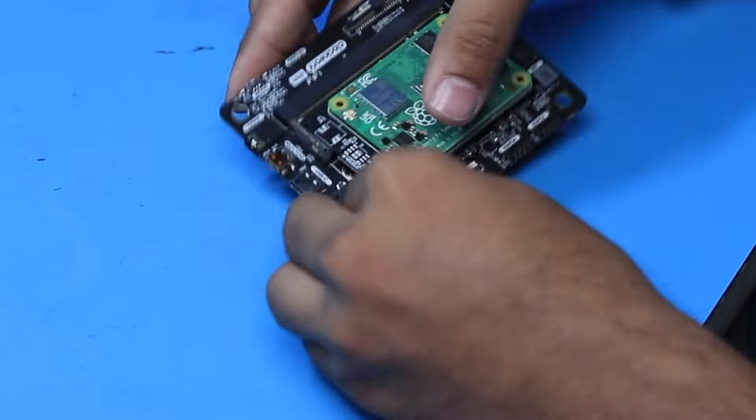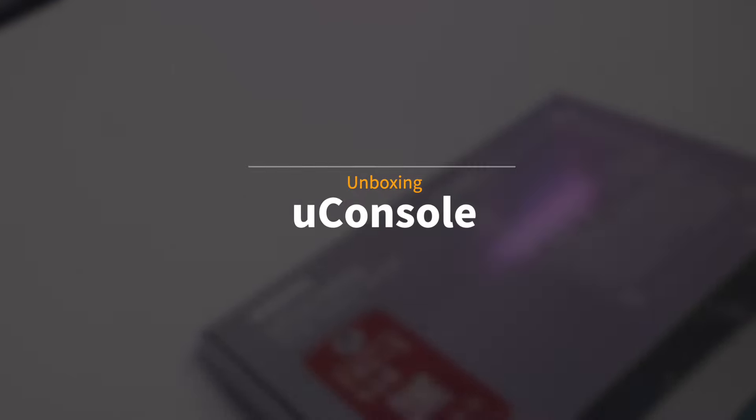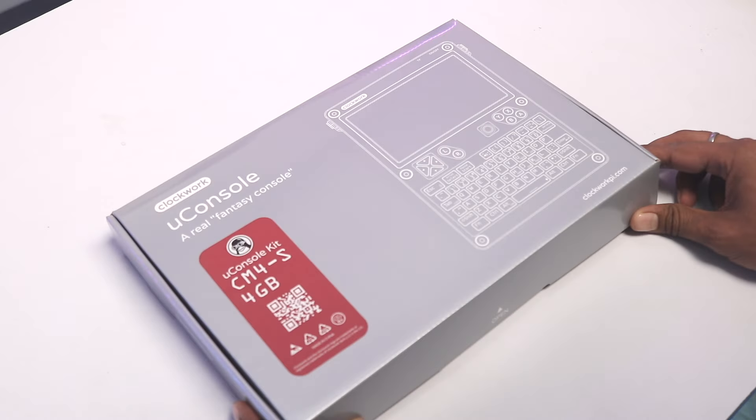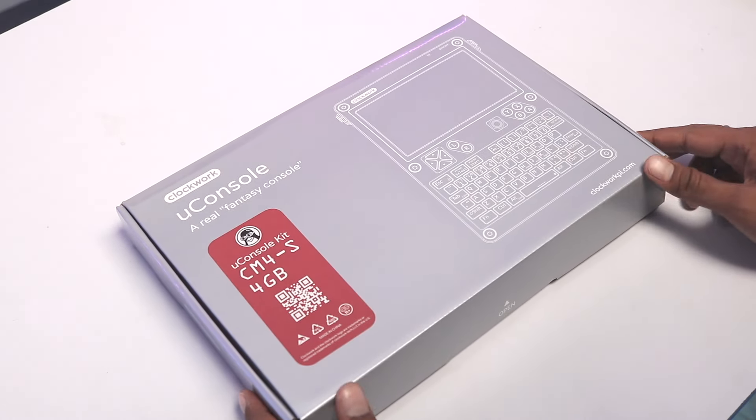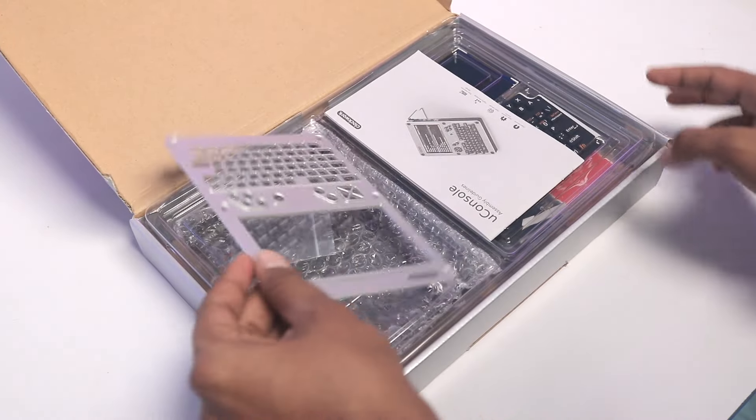Later they launched a product called DevTerm, which looks like an actual computer with a full-size keyboard, mouse pointer, and a big screen. Now this is their latest product called the uConsole, and in this video we're going to look at how to assemble this complete kit and what tasks we can perform using it.